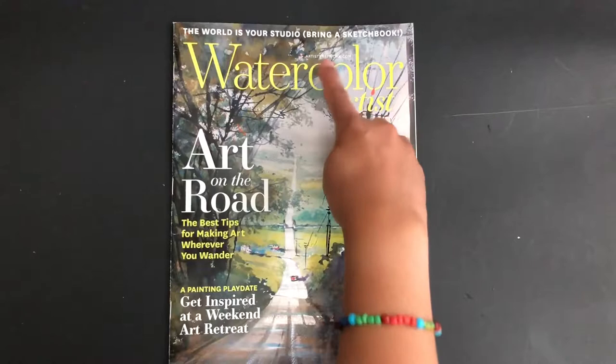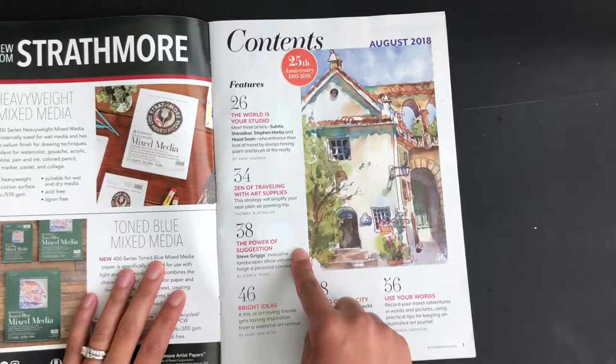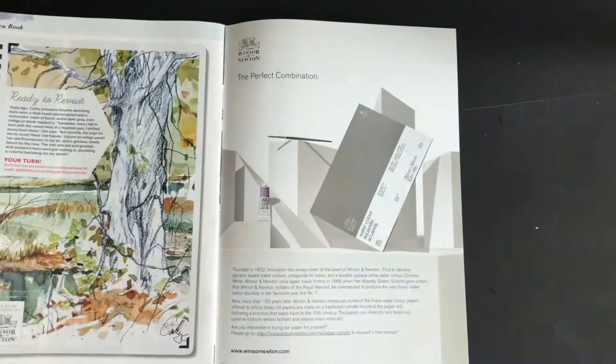Here's some nice artwork on the front cover of this magazine, and this is by artistnetwork.com. In the table of contents you will find: 'The World is Your Studio,' 'The Zen of Traveling with Art Supplies,' 'The Power of Suggestion,' 'Bright Ideas,' 'Taking on the City,' and 'Use Your Words.' There's just a lot of different interesting content in here.